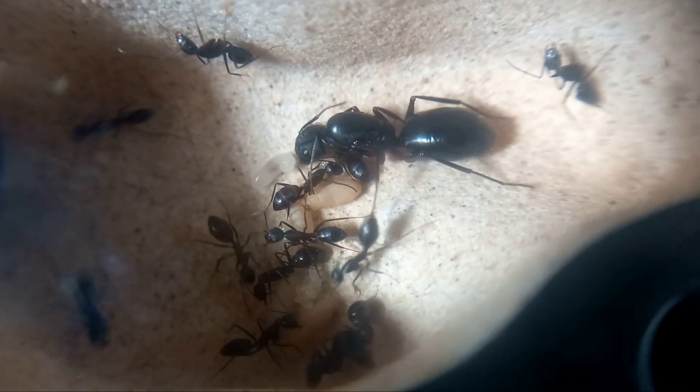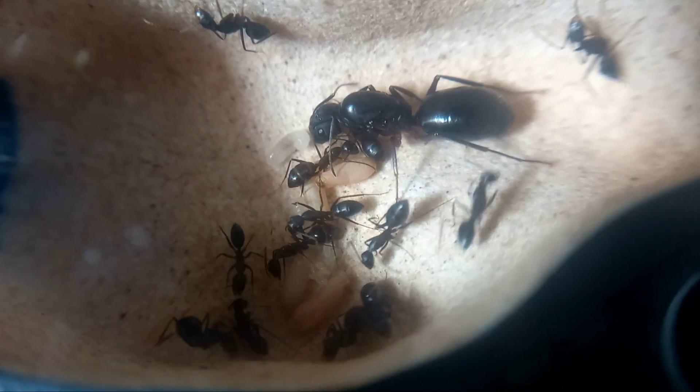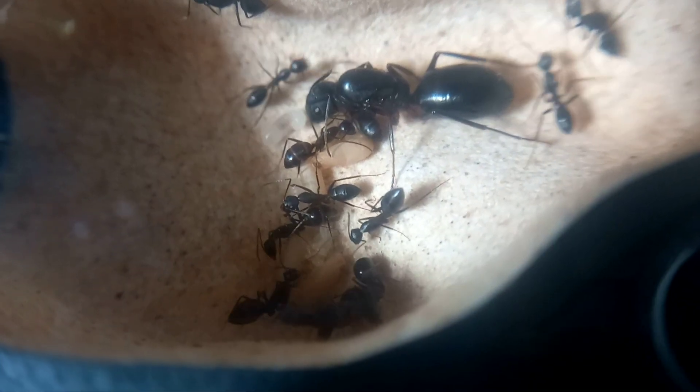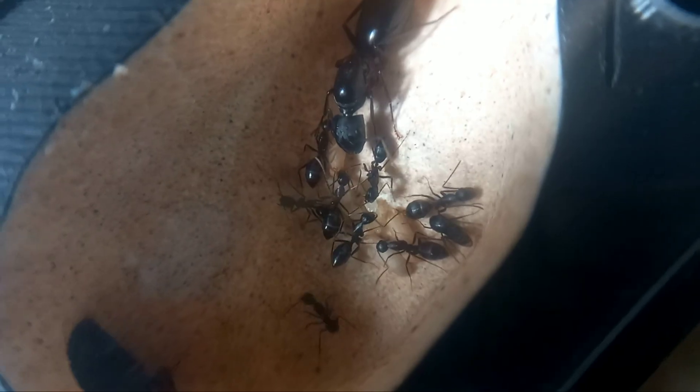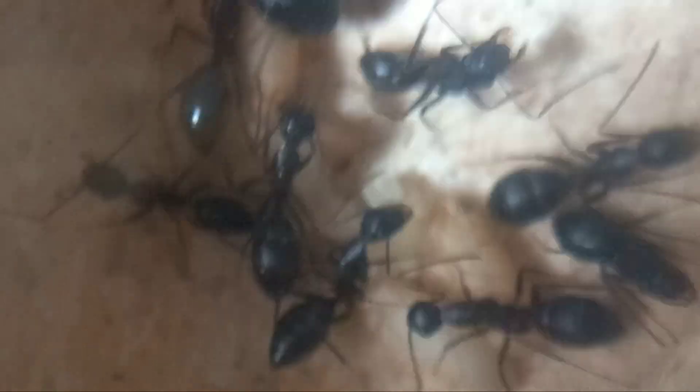In this video I am gonna start an ant colony from a single queen and document her journey till day 69. Now you might ask why only till day 69 — cause I like 69, it's my lucky number. Moving on to the topic.